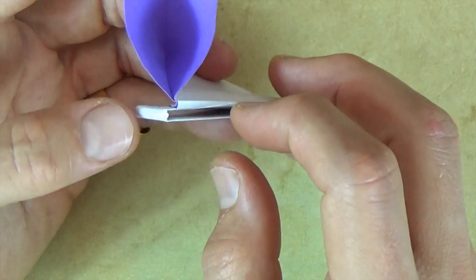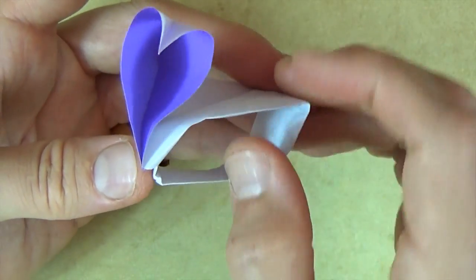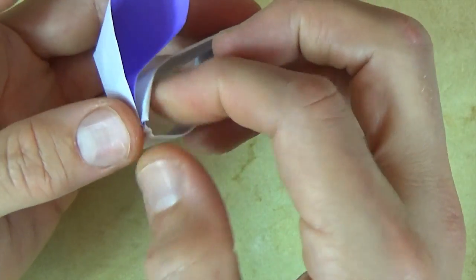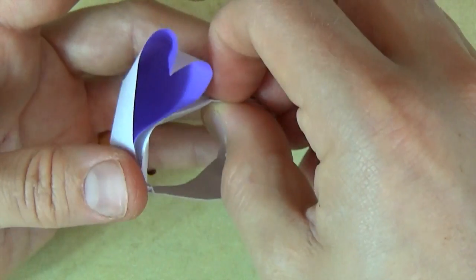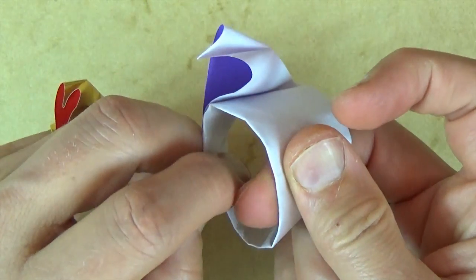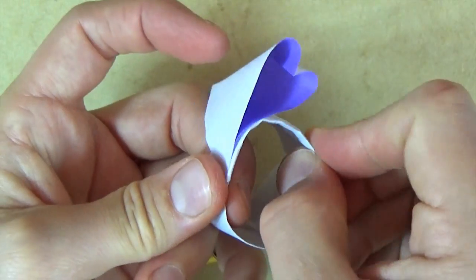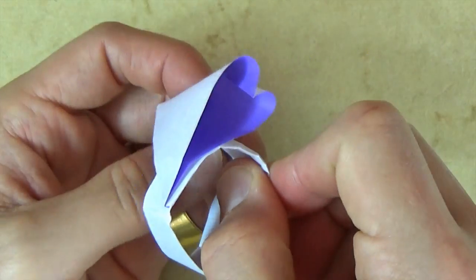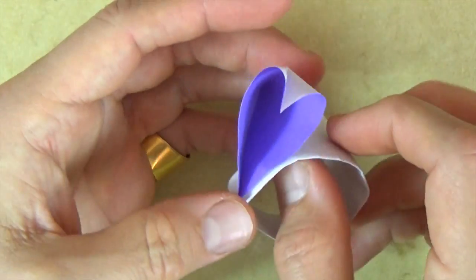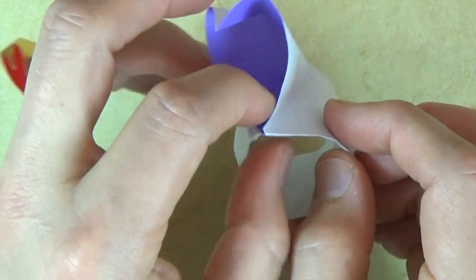Now let's open up the band. Stick your finger into the hole like that and try to curve it — be careful not to rip the paper in here, just be gentle. So here you have the band. Just make it circular, shape it to taste, mold it, fashion it. It is pretty fashionable, except that this heart is lying on its side. Let's make it stand up proud.